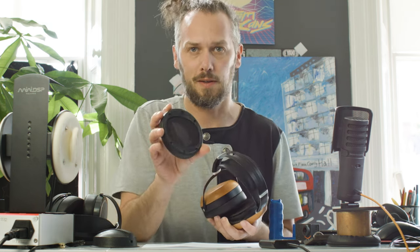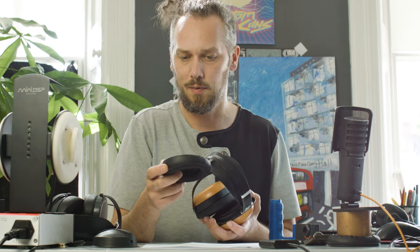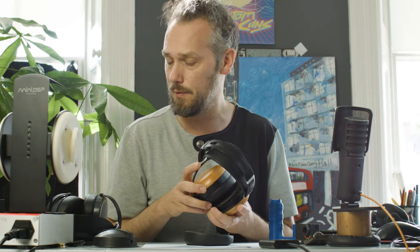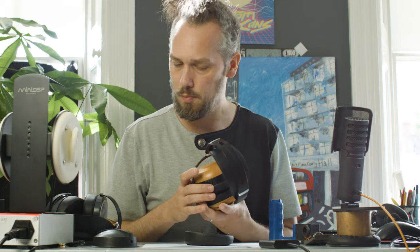So they said it'd be good if something like that was available and I'm thinking yeah, we can do that. It's not a particularly interesting product but the design process might be interesting to some people. So if you want to see how I would kind of reverse engineer this and create a new part that would fit, we'll go through that process today.